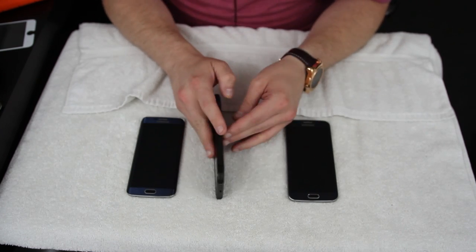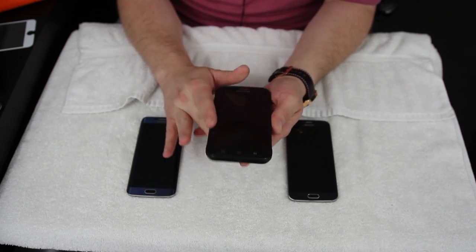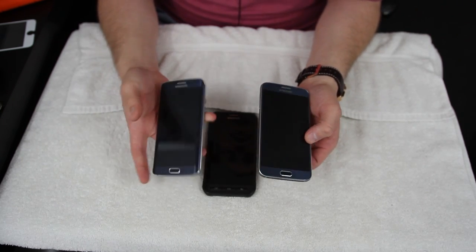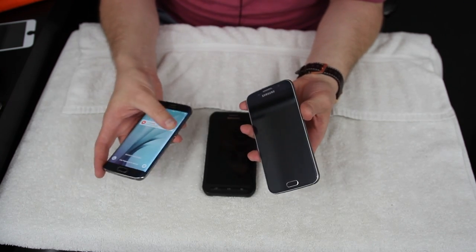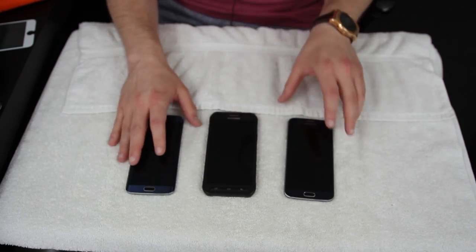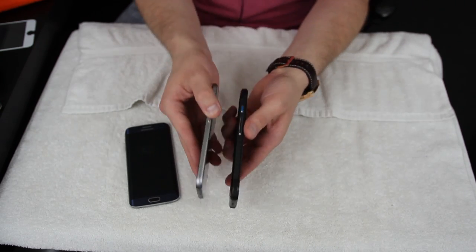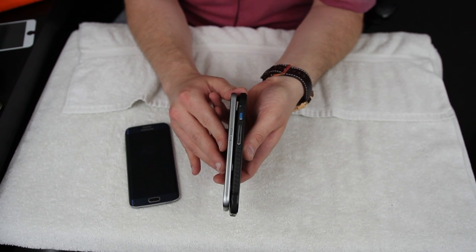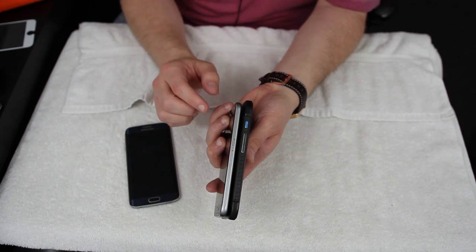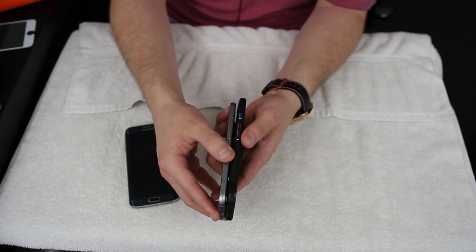The next thing that is a huge plus for the Galaxy S6 Active is the battery — that's probably the number one great thing about this phone. The regular S6 and the S6 Edge both have amazing screens and a beautiful sleek look, but because they're so thin they have a tiny battery inside. Lots of people have complained about battery life on both phones. With the S6 Active you add a tiny bit of thickness, but if you look at it next to the regular S6 the difference is really pretty negligible.